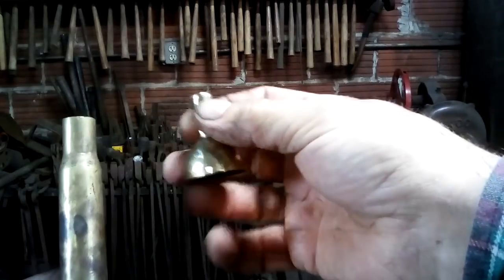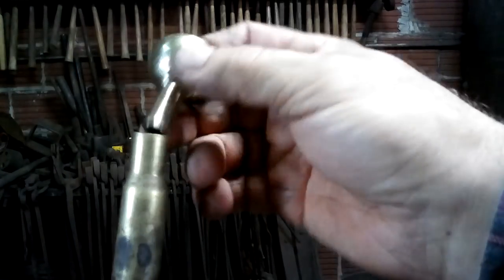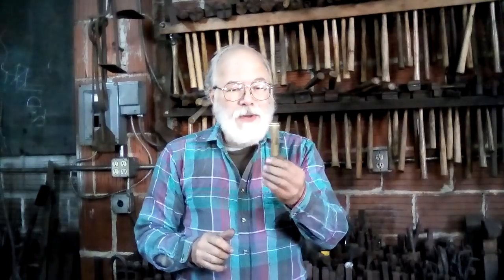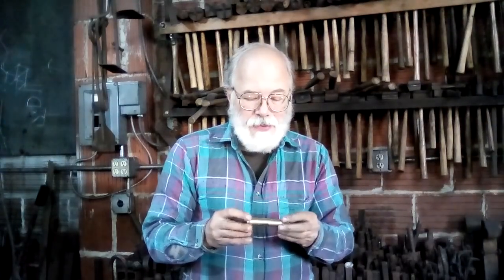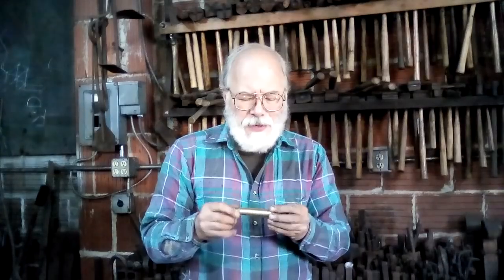50-caliber Browning machine gun funnel. Dan Tokar at the Willow Forge in Shepherdstown, West Virginia. Today we're going to do some ball forming using ball bearings to expand some brass. I need a funnel to fill the reservoir of a small hydraulic machine and I don't happen to have one that has a small enough spout, so I'm going to make one out of this 50-caliber Browning machine gun shell casing. Shell casings are very good brass. You can do a lot with these, and I realize that most people don't have this as a resource, but you'd be surprised.